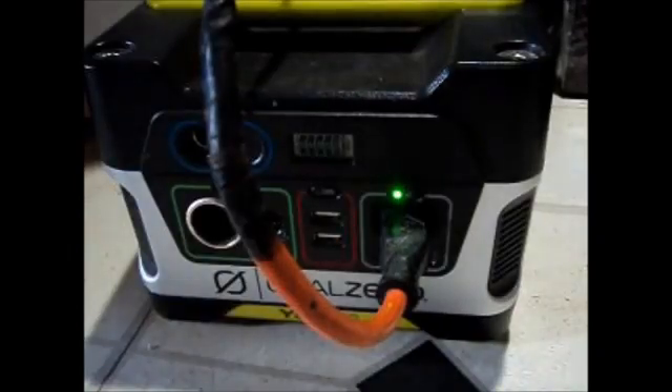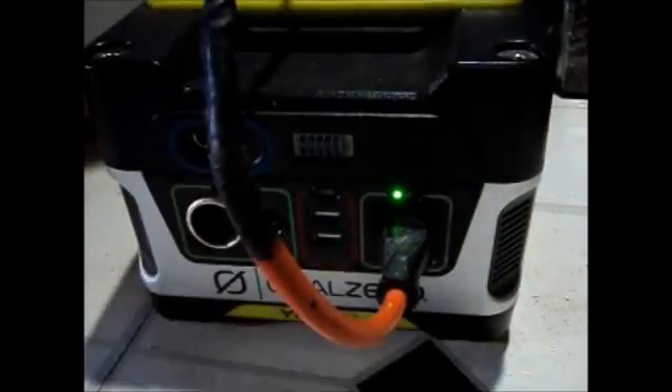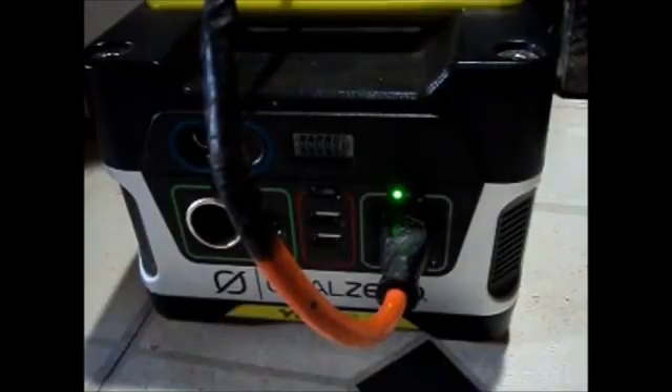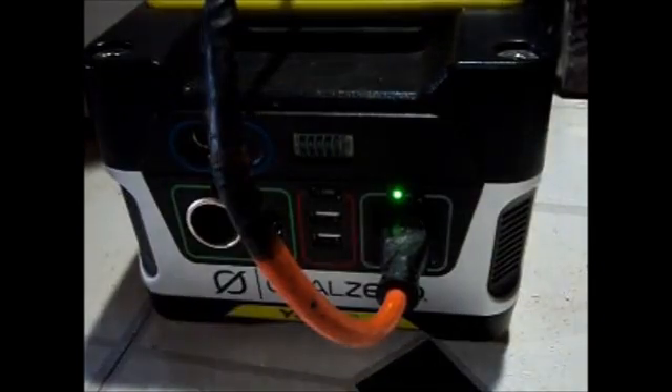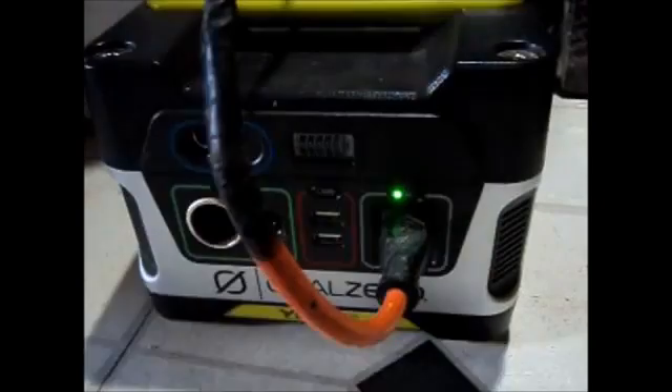The next thing is how long it will last and also how far the solar panel will charge up the generator. What I'm doing right now is trying to waste the electricity — drain the battery down to 60%. I'm using my own 7-watt light bulb. It did take a little bit longer, so I had to add another appliance and switch to my laptop to help drain the battery.